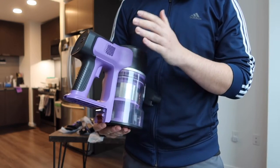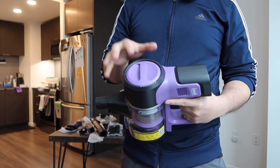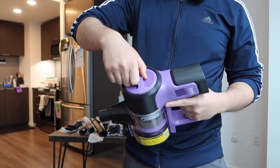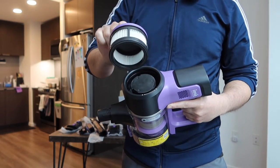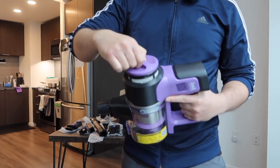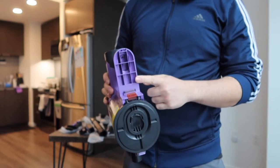On the top there's an option to unlock and twist off the filter housing so you can replace the filter if needed. Once done, just lock it back in — very easy and simple.